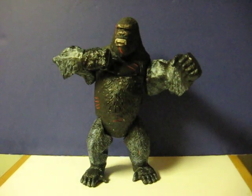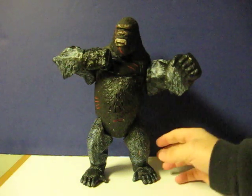This is an 11-inch King Kong figure from Playmates Toys from 2005. This is just a quick little demonstration video to show what he does.